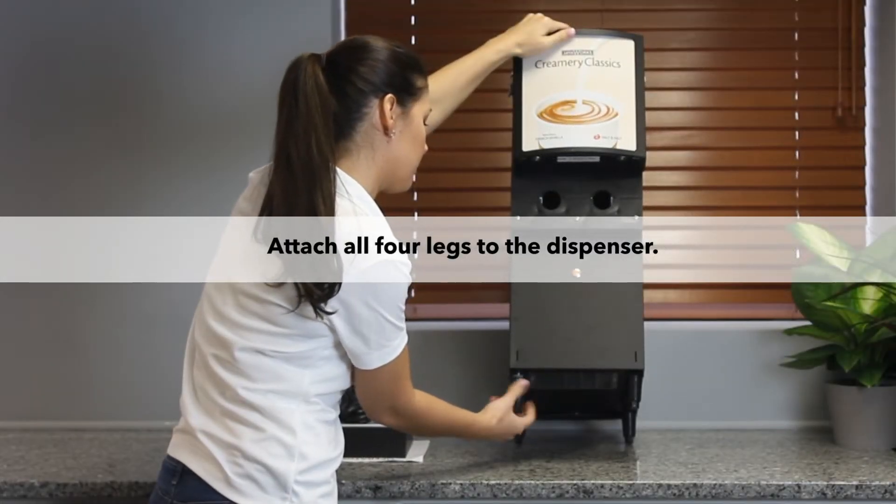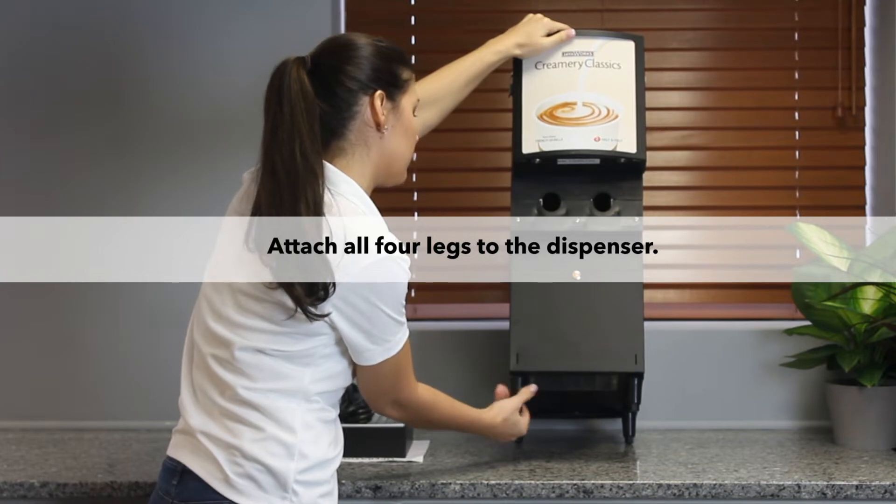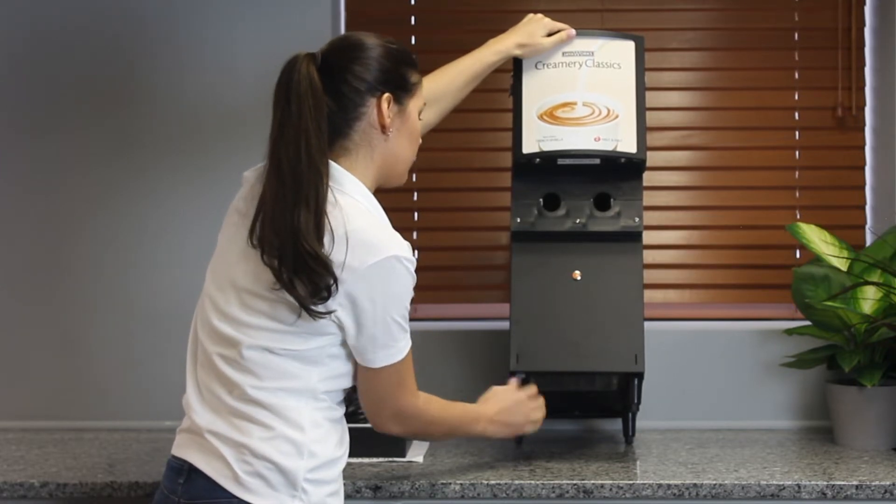Attach each leg into the bottom of the unit to ensure proper airflow. Adjust legs for proper leveling of the unit on the counter.